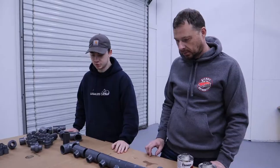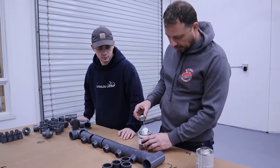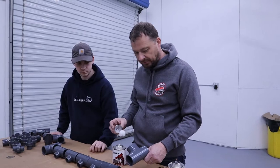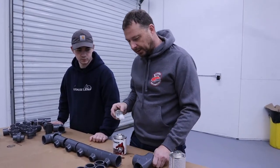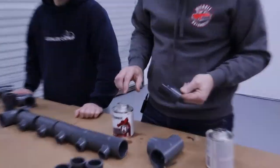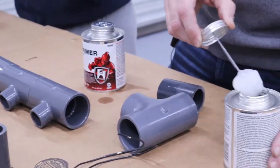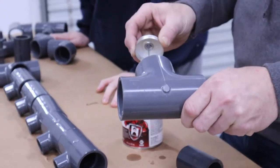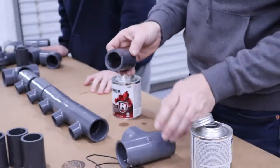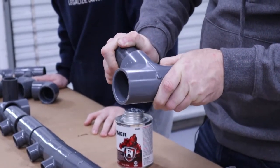So what's the first step? We pull out our primer. It's a typical PVC application — if you've done PVC before, you've used a primer and a glue. You just want to liberally put the primer on both halves, wait a second, then add a little bit of glue. Make sure it's on the inside and the outside, then push the pieces together and give it a slight twist at the same time.